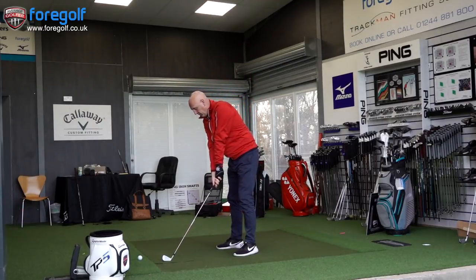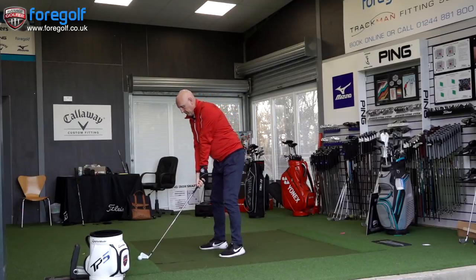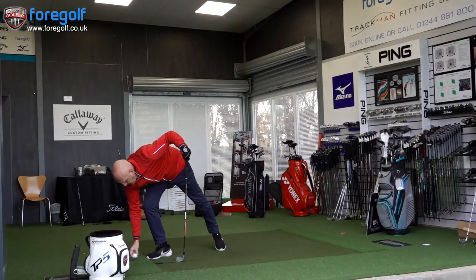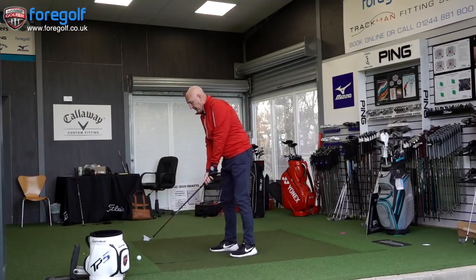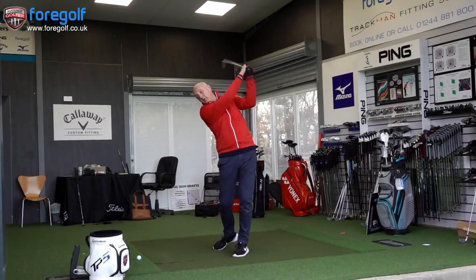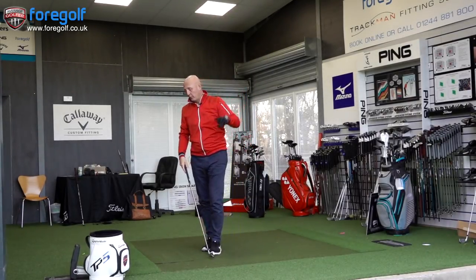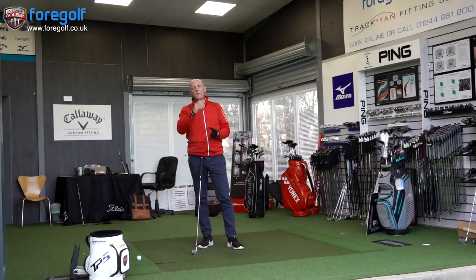I'm using the Recoil shaft, which comes as a standard option with this club. Nice first start — a little bit off the bottom. We'll be using TP5 golf balls and GC2 to record all the data. I think it really depends what you like from the tee. I much prefer this type of club over the hybrid option. That second shot — that's a strike! The first ball got off the bottom a little bit, slightly lower ball flight, a little bit thin. Second ball, really nice.